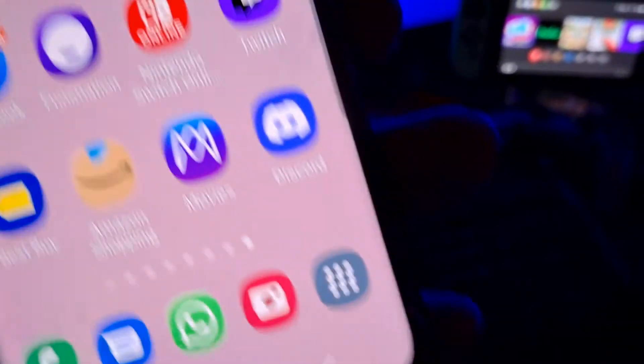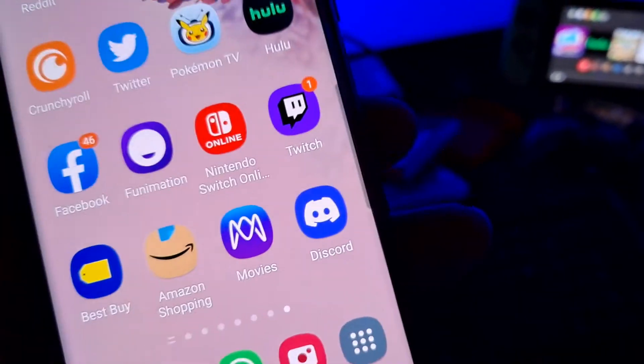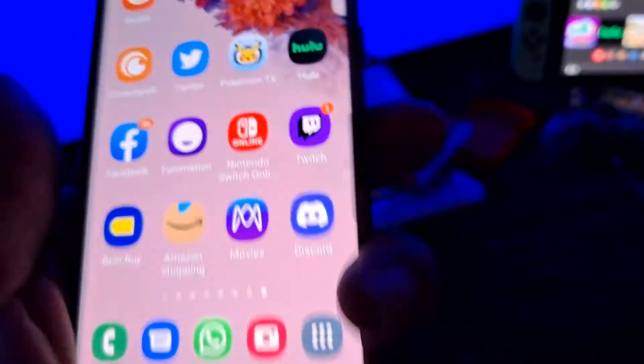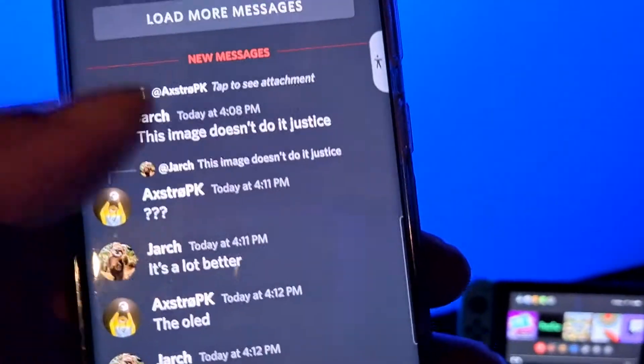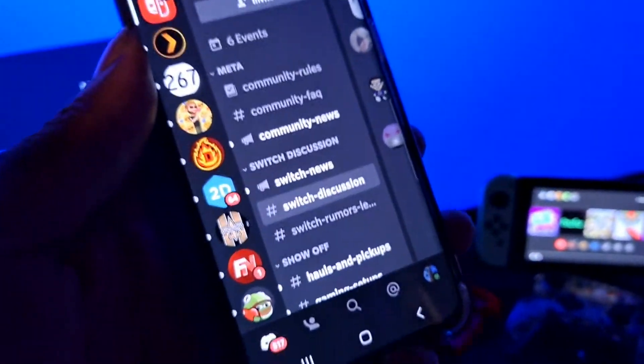Movies Anywhere is affiliated with YouTube and Google — let me know if you want a separate video about that. Discord — use it on your phone to keep in touch with the latest Switch rumors and updates. As you can see, you can follow the Nintendo Switch Discord, and they've got updates — I think they have a new Kirby game coming out on the Switch, might be free, might not be.